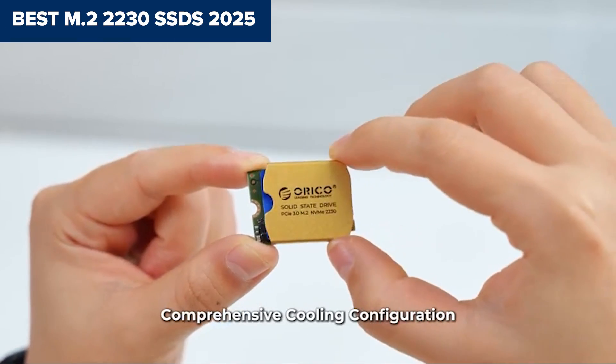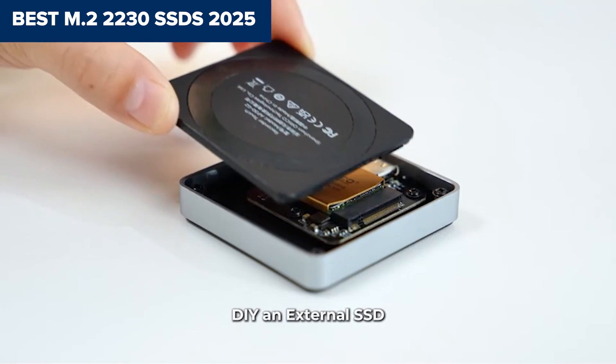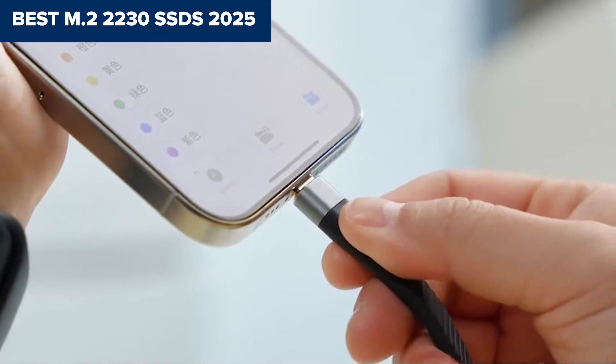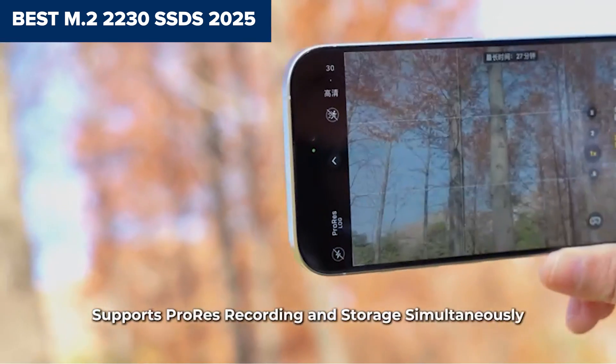Looking for the perfect M.2 2230 SSD upgrade for your Steam Deck or handheld device? Stick around as we rank the top options from weakest to best, and trust me, the difference in performance might surprise you.